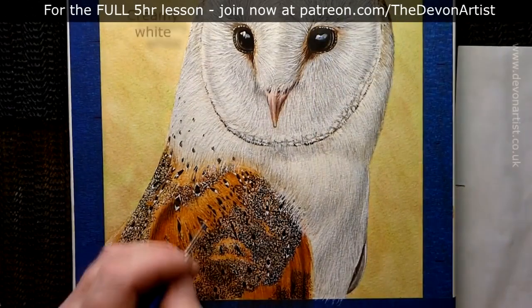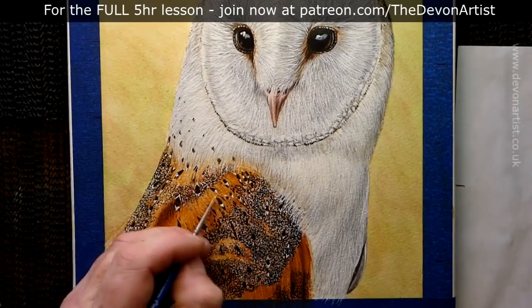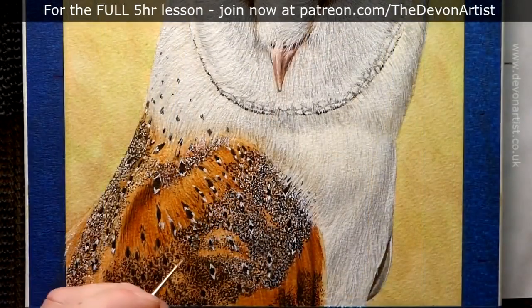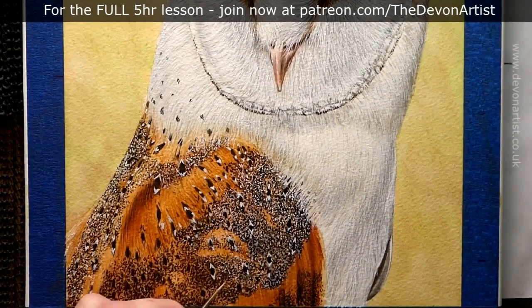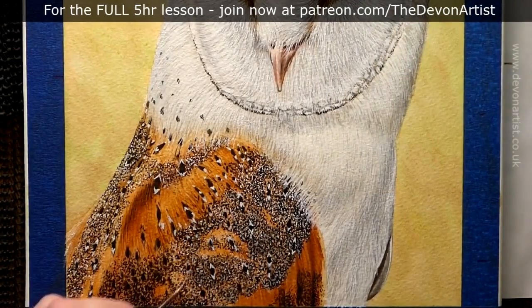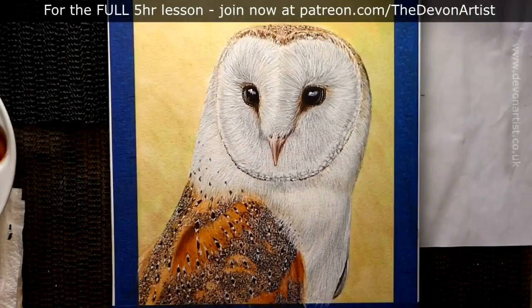I'm applying this just by using the stippling technique, looking at where all the shapes go, and again really closely looking at the photograph to make sure I can see where all these tiny marks go. You can't just put them on the painting haphazardly — you really need to fine-tune and focus on where they're going to be. This will give that top layer to the finished painting and give us all the details needed to create the form and shape of the barn owl's wing. Remember those little triangles I put in earlier — you've even got white triangles within that as well.